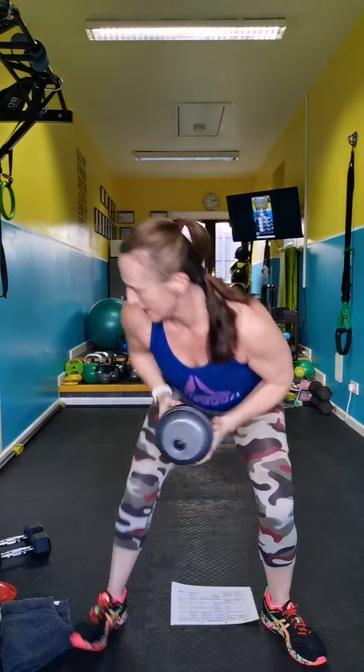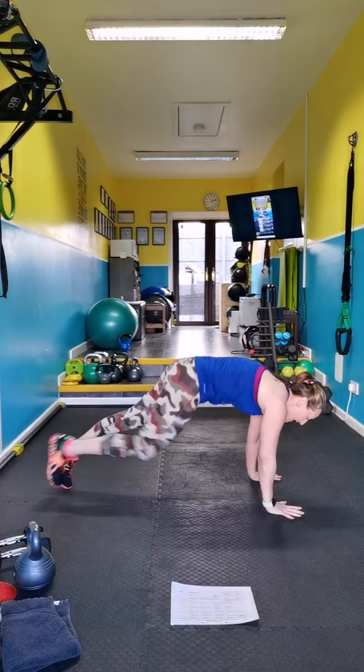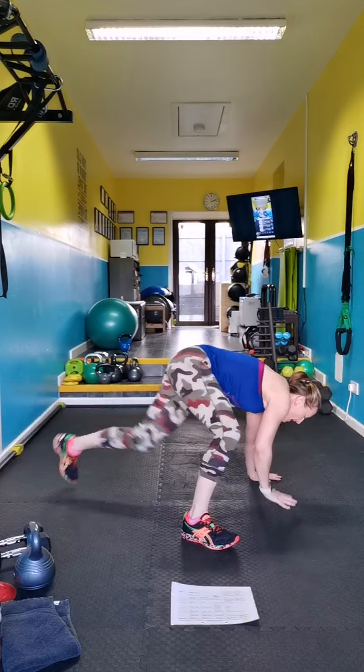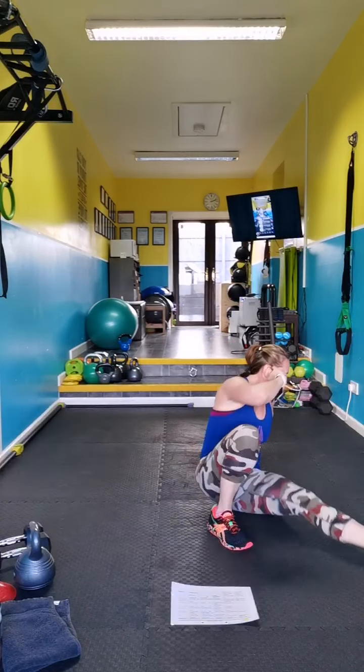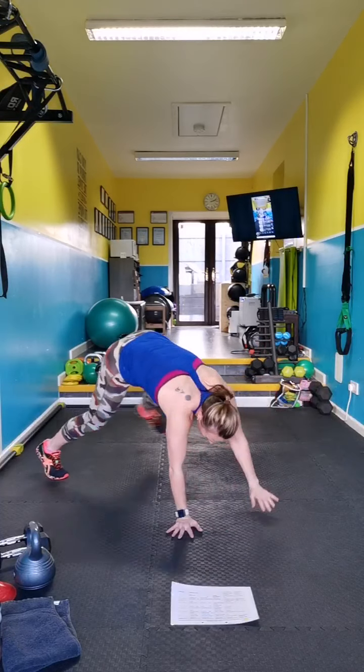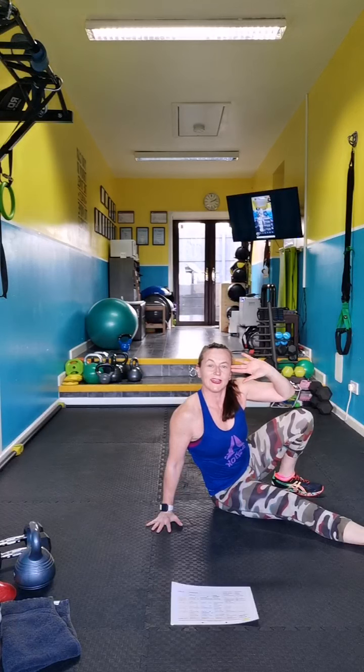Beast kick through — okay, so you can kick or tap. Remember, start on plank. Make sure that heel is down. When you sit through you should be looking at me — look up.